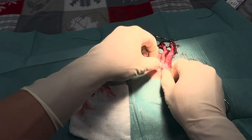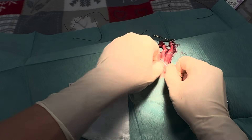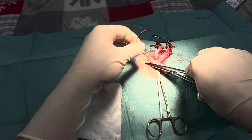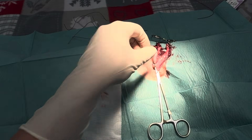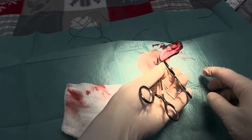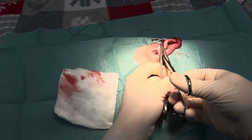Once you get good at cat spays, especially in flank position, they usually take around six to ten minutes on average, depending on how fat the cat is and how hard it is to find the first ovary. The shorter the duration of surgery, the less risk of infection and the better the recovery for the patient — and that's what we want.